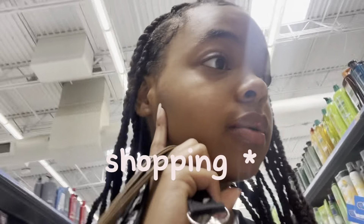Hey y'all, so I'm at Walmart and I'm about to start my self-care routine, so stay safe. Now y'all, we're here in hair care.